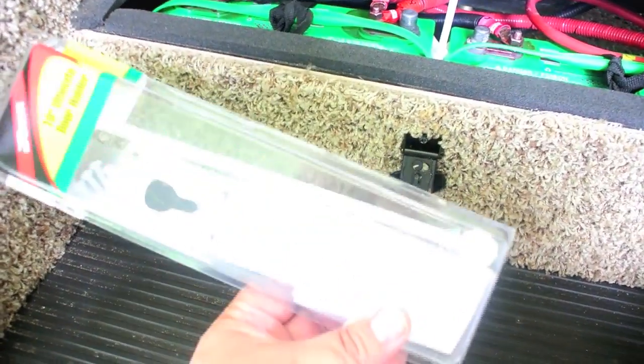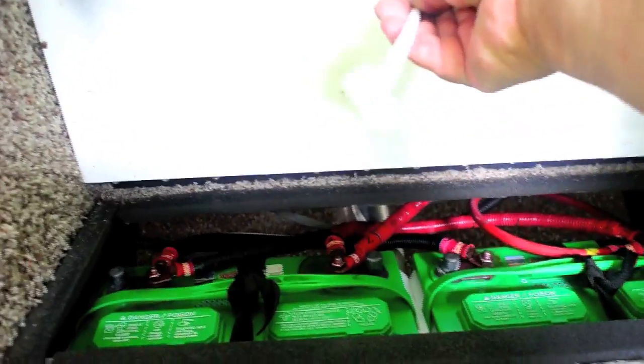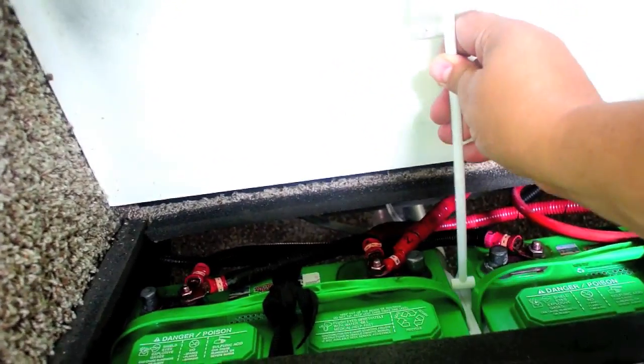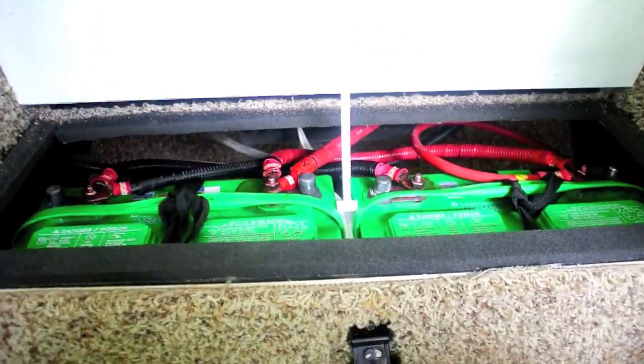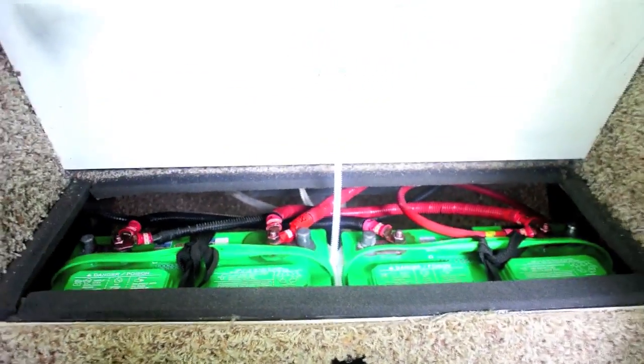I happen to have one of these 10-inch door holder things. I used it here without an end on it and I can just set it anywhere and it'll hold the door open so I can work on it.